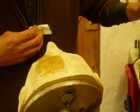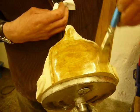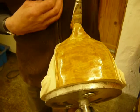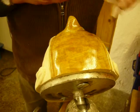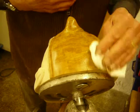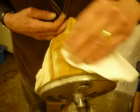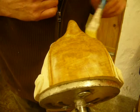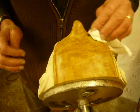I brush this on — a good coat — and then before it has a chance to go sticky, I wipe it off again with a kitchen towel so that only the very thinnest layer is on. In corners, I clean those out with a clean dry brush so that we don't get the varnish pooling in the corners.